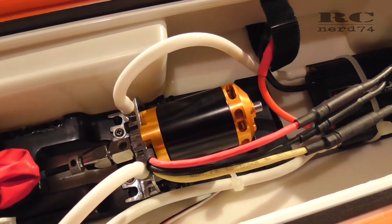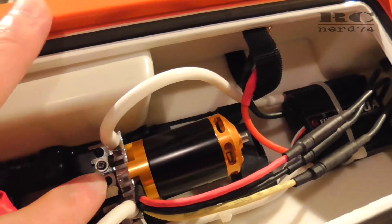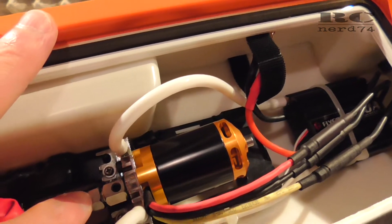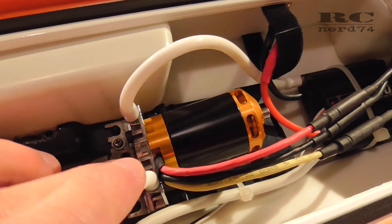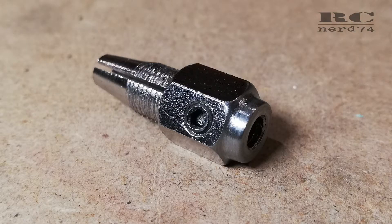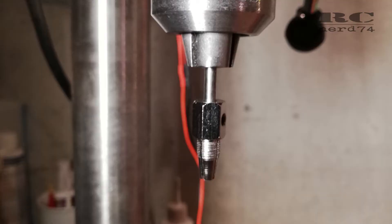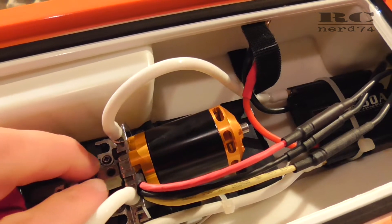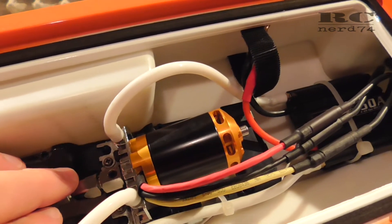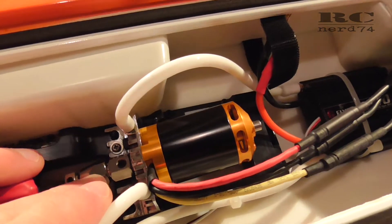On the coupler I also had to do a modification because I wasn't able to push it deep enough onto the motor shaft. So I had to grind down the rear end of the coupler — the part that goes into the cooling and motor mount plate of the Joysway Rocket. With this modification I was able to push the coupler completely onto the motor shaft so it's fixed well and there is no vibration.